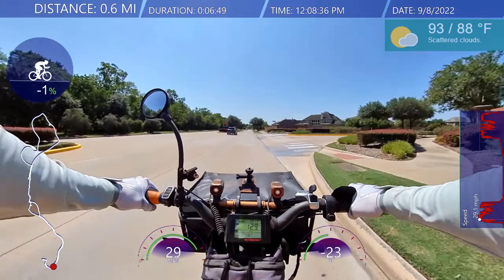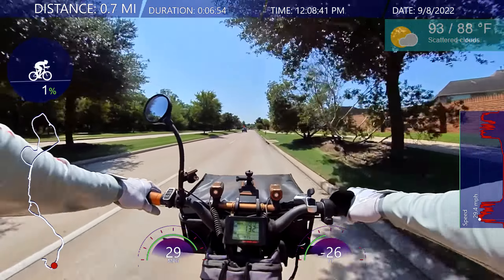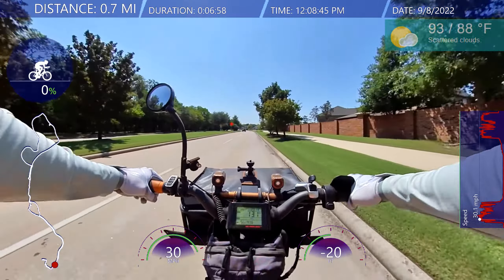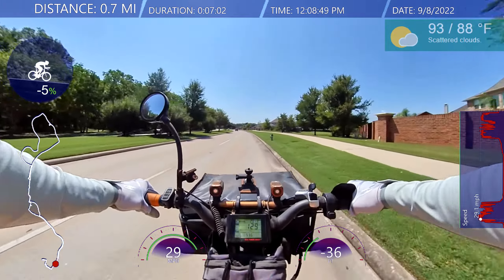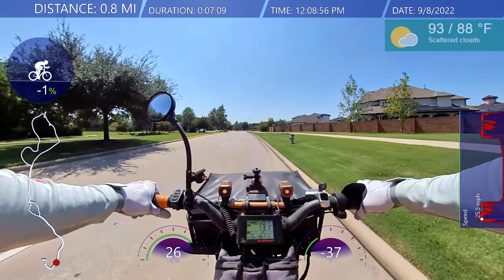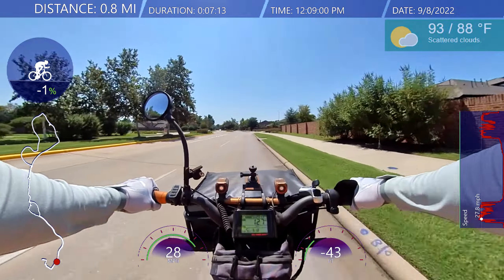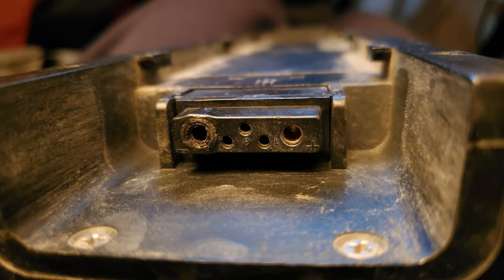I went inside, grabbed another battery, put it in and it worked. Then I grabbed the original battery and put that in — it worked again. But this is the first time I've seen the connections looking burnt out on all the batteries. I'm a little concerned. I'll try to throw a picture of it somewhere.